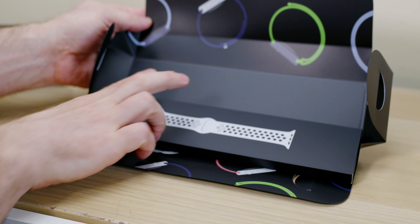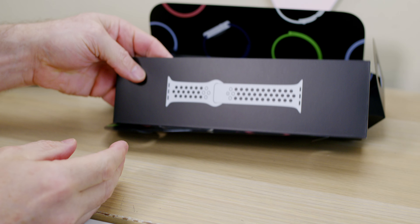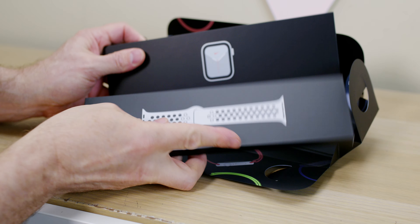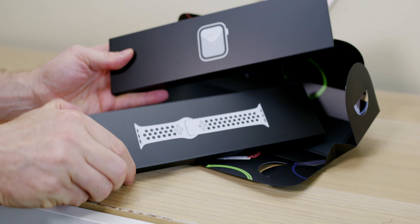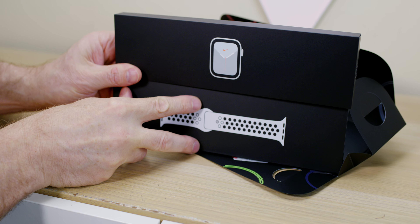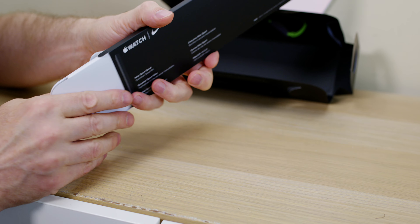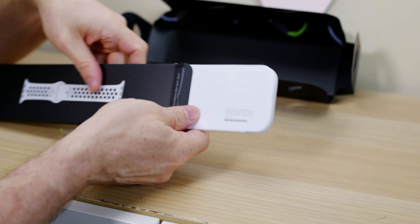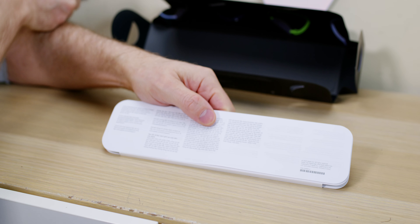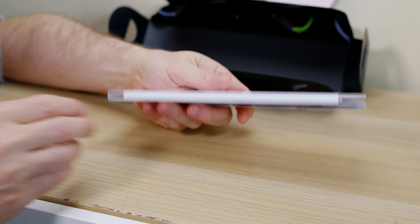I have to hand it to Apple because I never had any interest in the Apple Watch whatsoever, but now they've convinced me to buy one — and it's pretty much all for the sensors. The heart rate is nothing new, but you can do ECG and heart rhythm, which is not available in Australia, so that's a bit of a disappointment. But the blood oxygen levels convinced me to at least have a look at it. I don't know if I'm going to keep it yet.